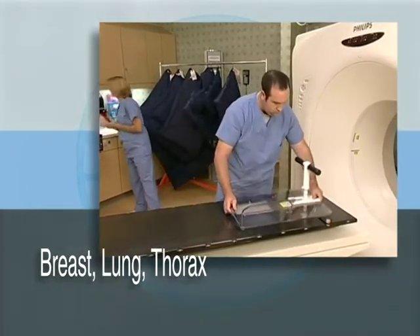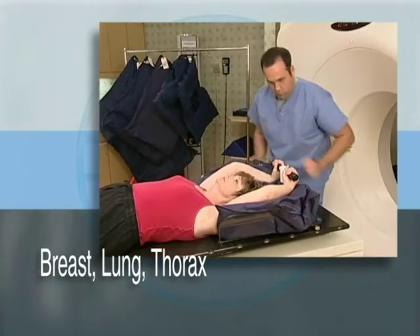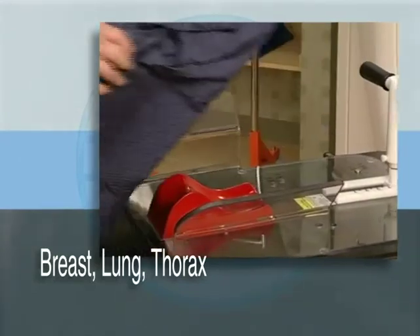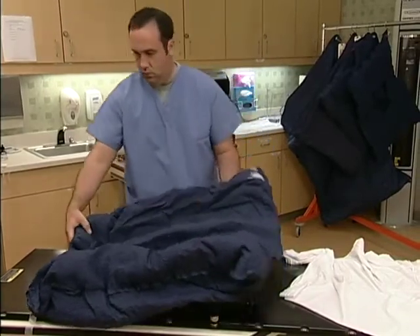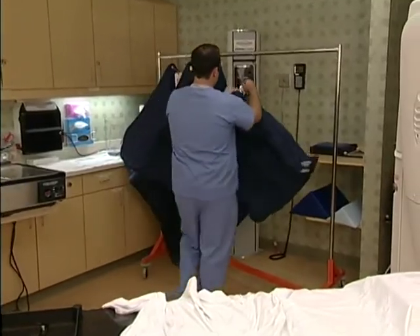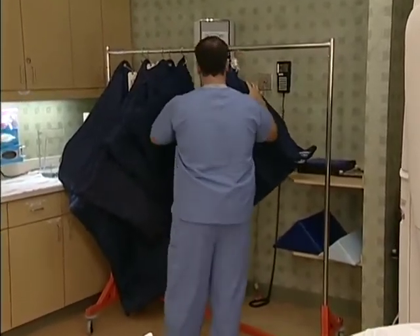Additionally, a butterfly board can be used for added patient support. The butterfly board acts as a vac former and increases reproducibility by providing additional means for indexing your SecureVac to the couch. Once the correct patient mold has been completed, it is simple and easy to store the SecureVac cushions. They are designed with a sturdy corner grommet to accommodate an S-hook and ID tag for easy hanging storage.